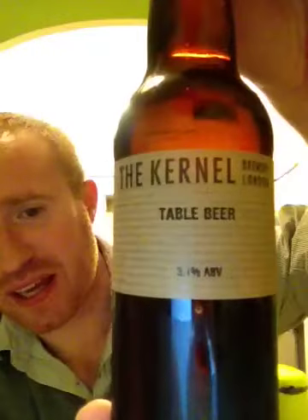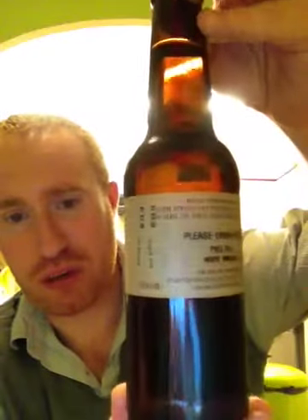Hello and welcome to Real Ale of Britain. Tonight I've got a beer for you. It was purchased from the Grumpy Goat Ale and Cheese store in Reading. It's from the Colonel Brewery and it's their table beer coming in at 3.1% ABV. Really looking forward to trying this as I really do like Colonel Brewery beers.